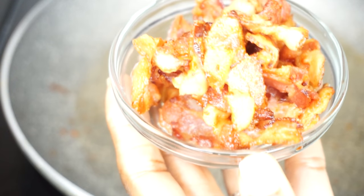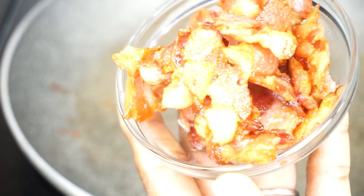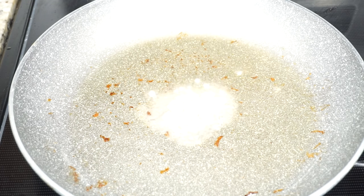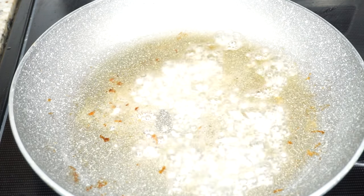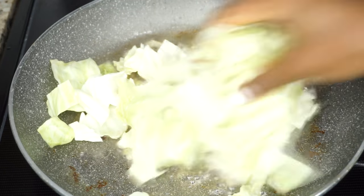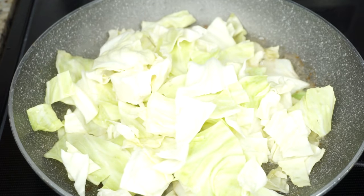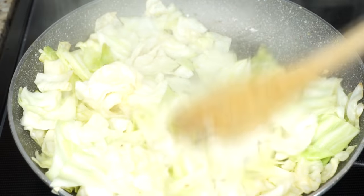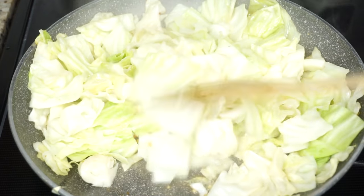In the same skillet, don't throw away your oil. Add some minced garlic — you can use garlic powder, but I like the flavor of minced garlic. Then I'm going to add my cabbage in there just like that.